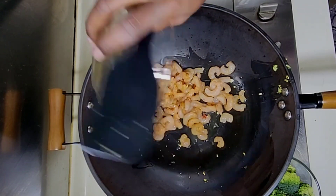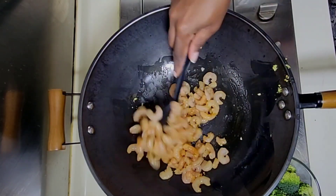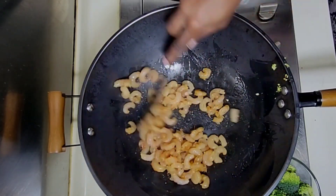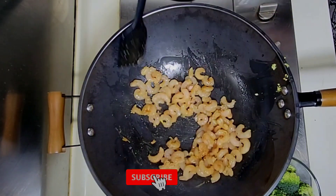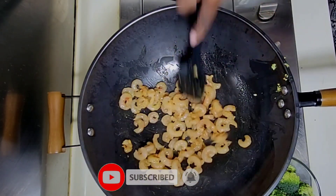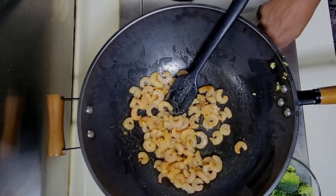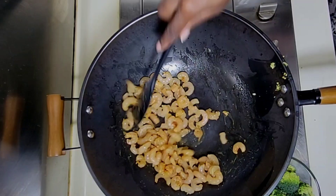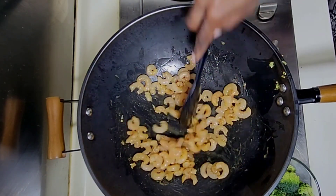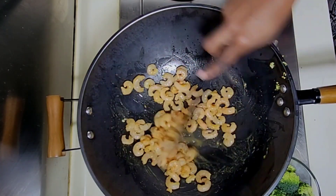Next I'm going to add in the shrimp. I let the shrimp sit for about five to ten minutes but that's enough time. I'm just going to move the shrimp around in the pot a little bit — not too long because you do not want to overcook your shrimp. About four minutes will be enough because you're going to put these back in the sauce at some point.